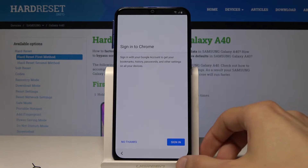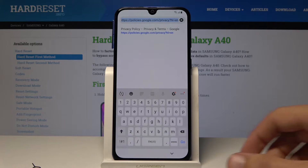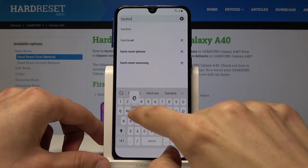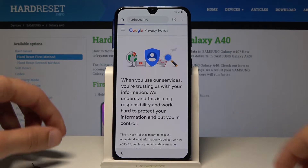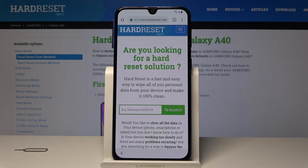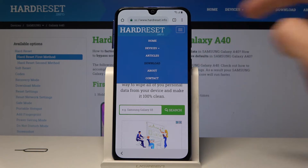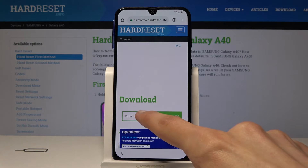Now it's accepted. You don't need to sign in — you just want the access to the browser. From here we're going to go to the hard reset website. Navigate to hardreset.info and go. Now you want to change the category to Download. Tap on the bars over there and then select Download.